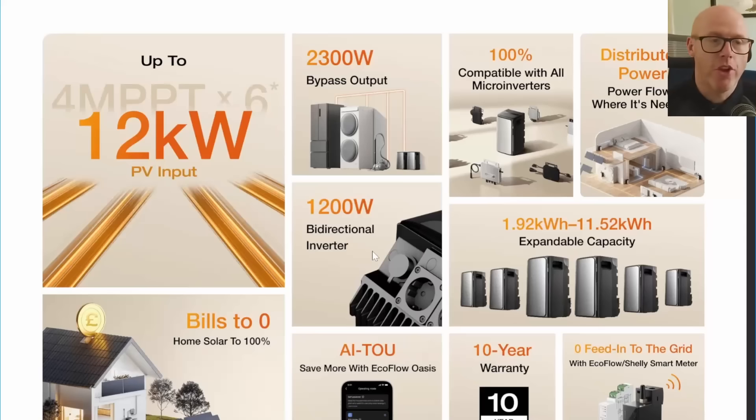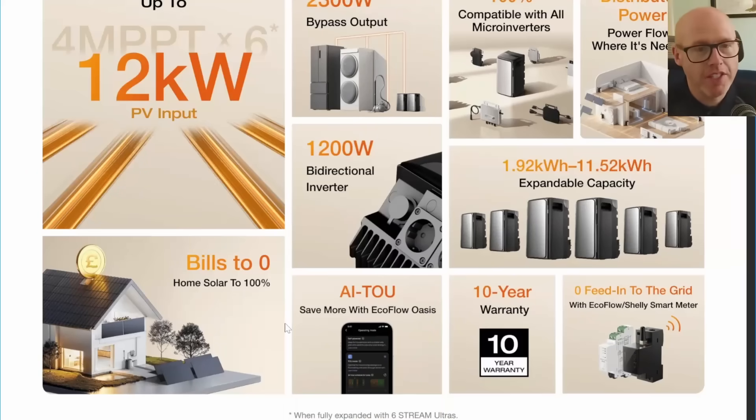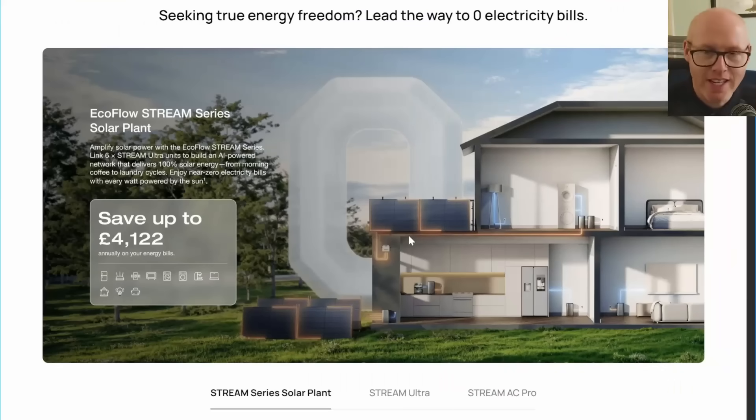If you've already got a micro inverter system and want to add home storage battery, all EcoFlow Stream battery modules are compatible with micro inverters. You could in theory daisy chain six battery modules together giving you 11.52 kilowatt hours. Each module has a 1200-watt bi-directional inverter - it can charge from the grid at 1200 watts or push power back at 1200 watts. Appliances plugged directly into a module can receive 2300 watts. With energy prices so high, this is a simple way to invest and save - and if you're planning to move, you can take it with you.